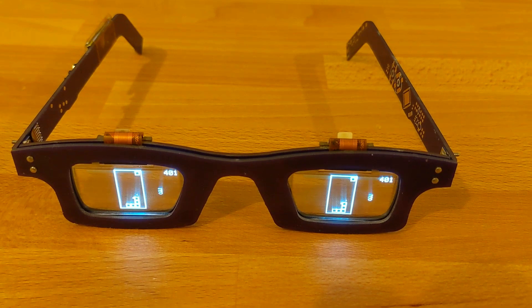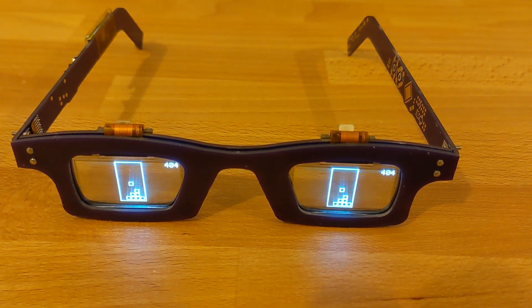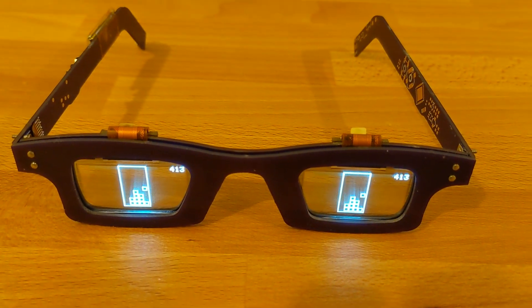the ArduBoy FX — a new game system that has over 200 games included on board, without the need to use a PC to switch out games like the old ArduBoy. This one has everything on board. ArduBoy.com.